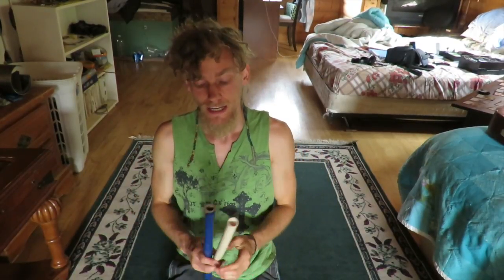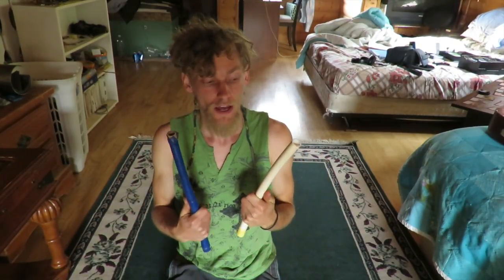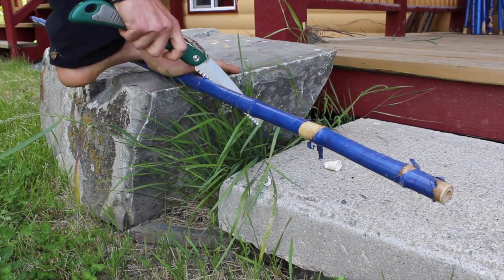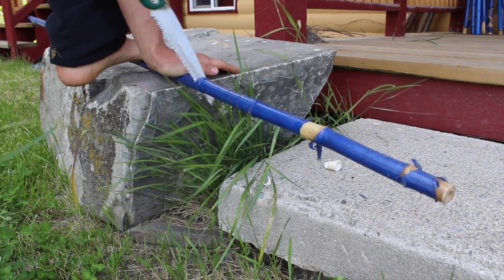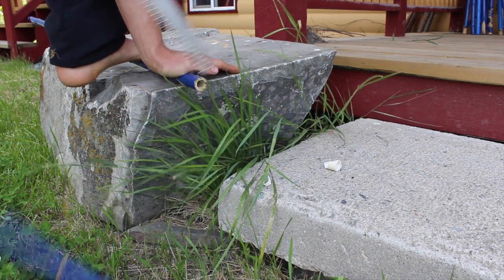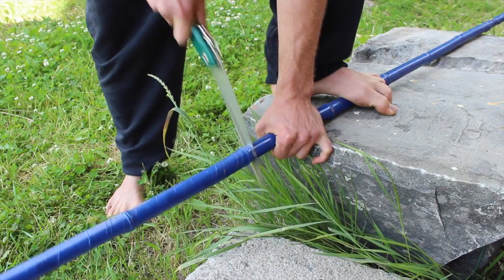Hey everyone, today I'm going to go through how to make a boffer sword. The first thing you'll need is a core — I like to use either PVC pipe or bamboo. The second thing you need to do is cut it to the size you're looking for to make your weapon. I usually like to use a little handsaw for this.